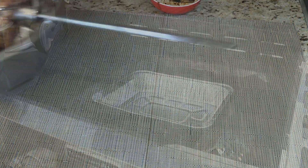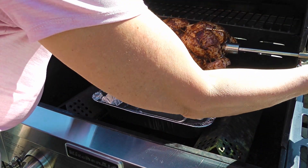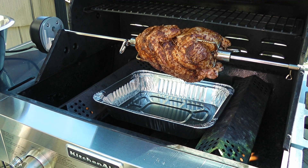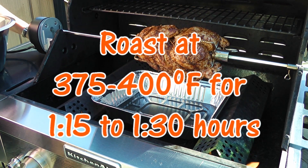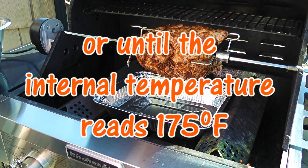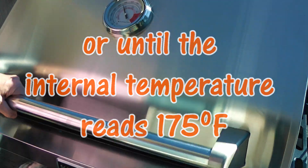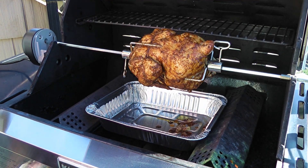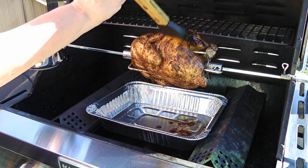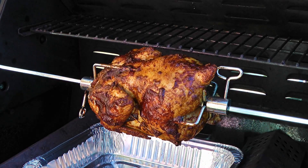Now let's move on to the barbecue. When the temperature reaches 375 to 400 degrees Fahrenheit, we'll transfer the chicken to the barbecue, start the rotisserie motor, close the lid and roast on indirect heat for 75 minutes to one and a half hours, or until the internal temperature reads 175 degrees Fahrenheit. Half an hour later, we'll take some of our Caribbean barbecue sauce and brush it on, then repeat this step every 15 minutes until the chicken is done.